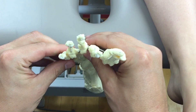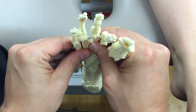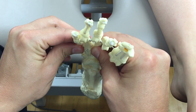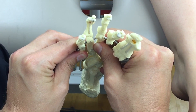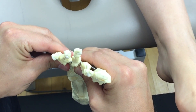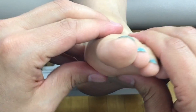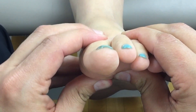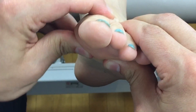Moving over to the fourth and fifth ray, which functions with the cuboid, we are primarily looking at the other component of the transverse arch. Notice it functions opposite to the first ray — plantarflexion and inversion, dorsiflexion and eversion. Here we are checking for rotation of the first ray axis: plantarflexion, eversion, dorsiflexion, and inversion.